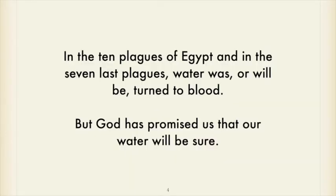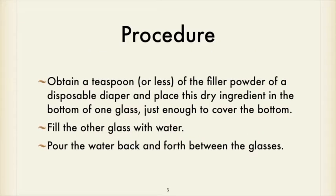In the ten plagues of Egypt and in the seven last plagues, water was or will be turned to blood. But God has promised that our water will be sure. To review the procedure: obtain a teaspoon or less of that filler powder from a disposable diaper and place this dry ingredient in the bottom of a cup — just enough to cover the bottom. Then with another glass of water, pour it in and then pour it back and forth.